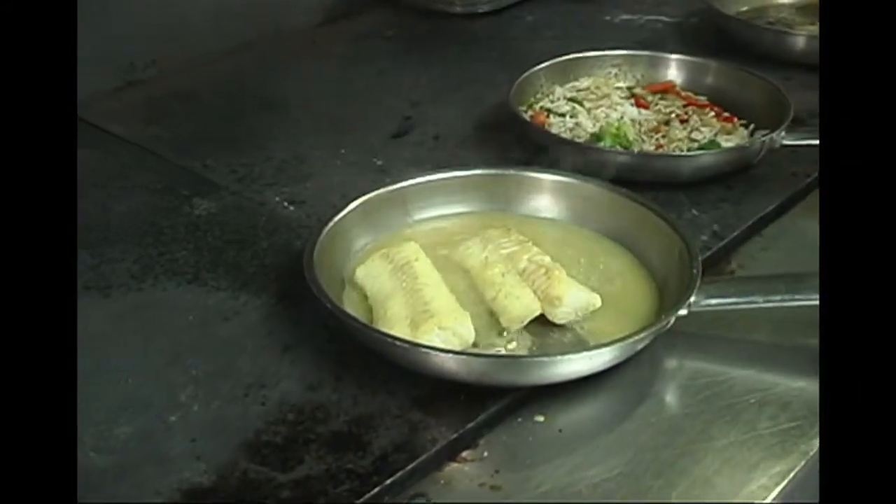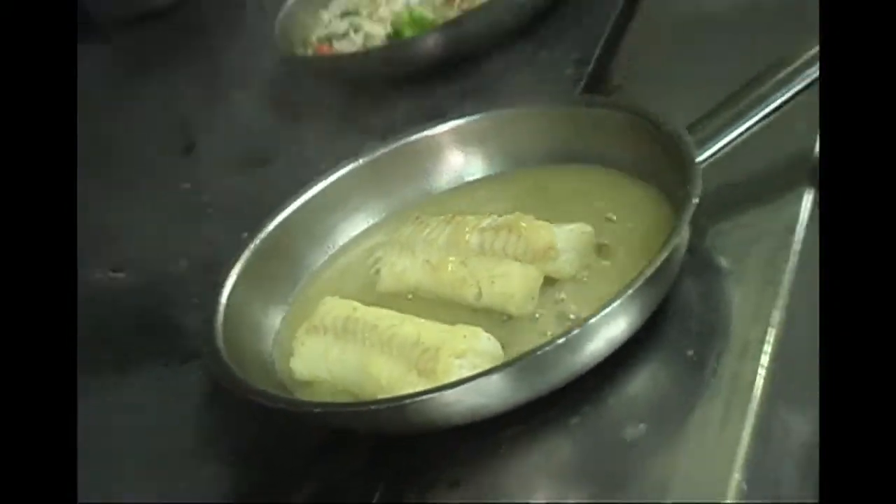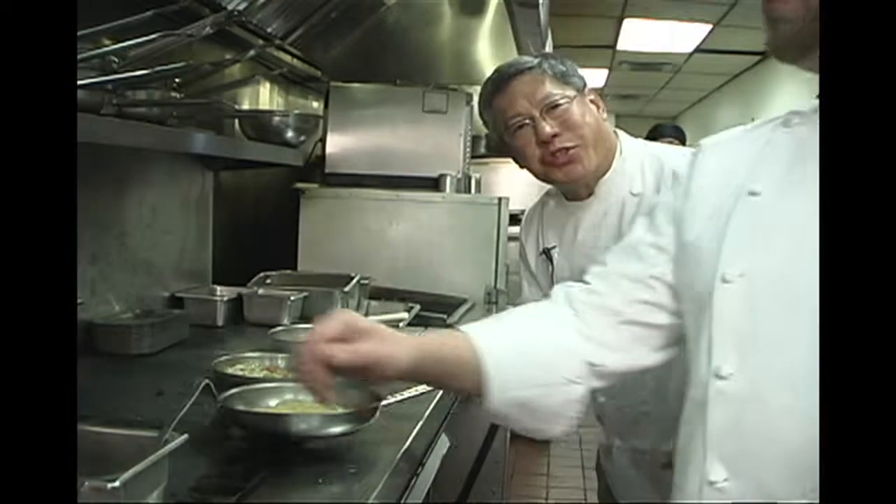Now we're going to be adding the citrus sauce which we made earlier. This will be finished in the oven, and the natural juices from the fish will go into the sauce. All right, so the cod's done.